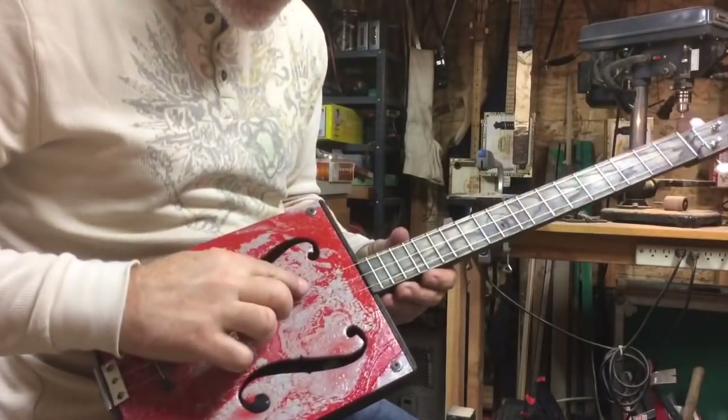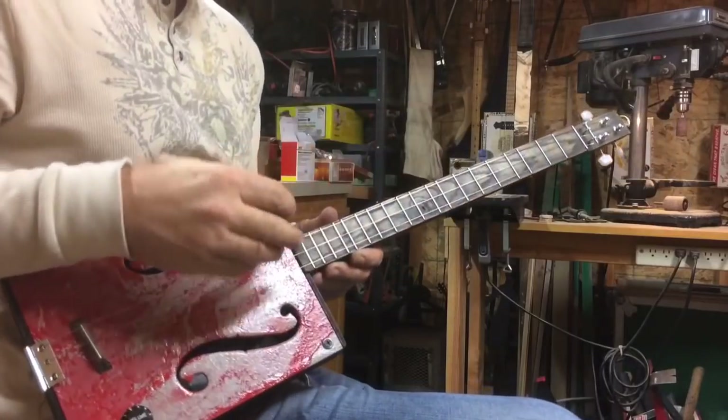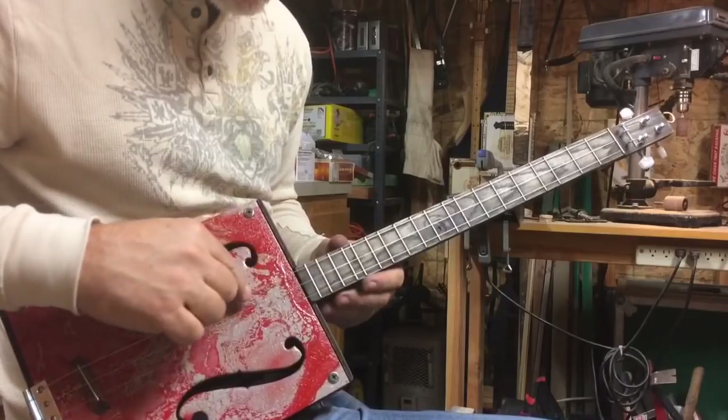We are tuned E, B, E. And I'm going to harmonize the E major scale up the neck. I'm going to keep the low E string ringing throughout.